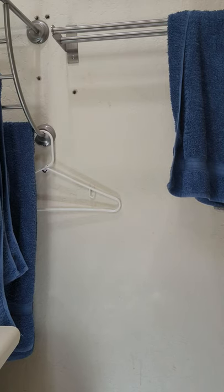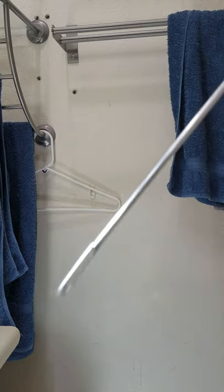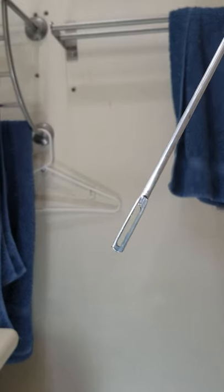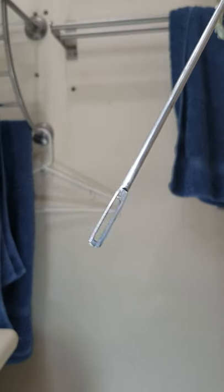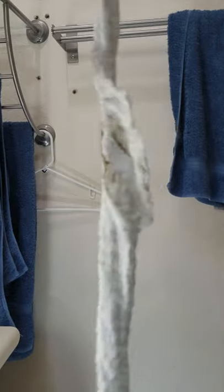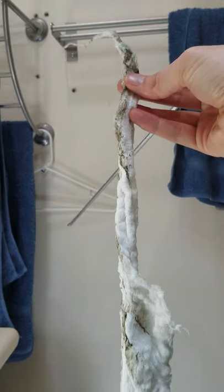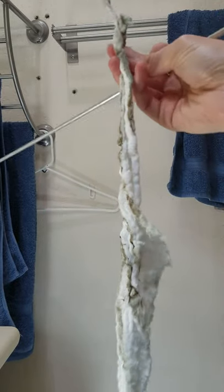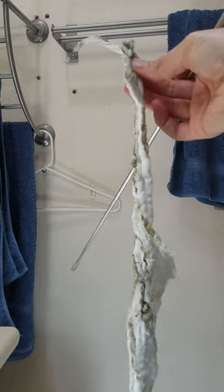Next we need to thread the cheesecloth through the tip of the cleaning rod. I've set the inner slide and outer slide down on a safe surface where I made sure not to have them bump into anything. I have to apologize — I'm using yesterday's dirty cheesecloth, so the one you're using should be completely white. Mine has various kinds of organisms on it and it is brown and green.